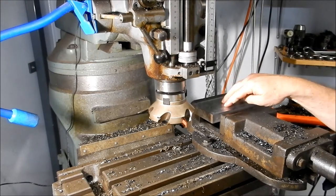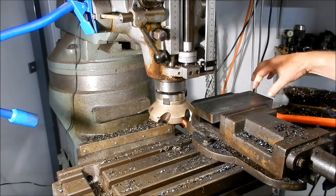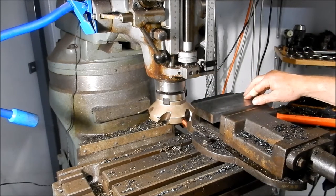I'll set up with the carbide insert cutters first, we'll rough it out, and then we'll come back with a wide end mill just to get that cleaned out and nice and square. I'll get ready with that now.